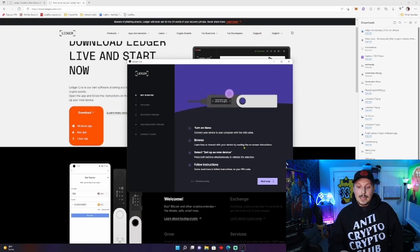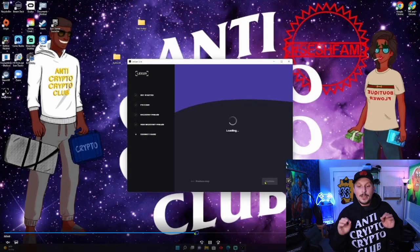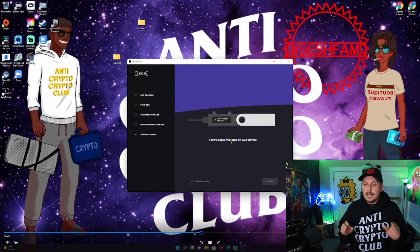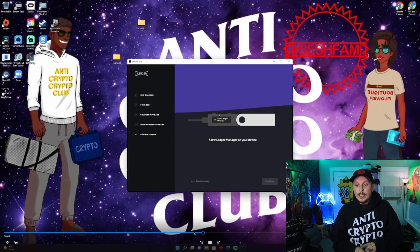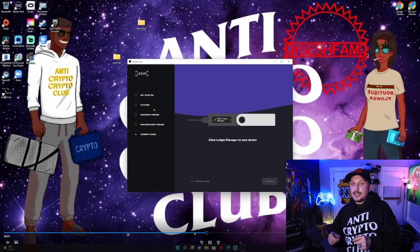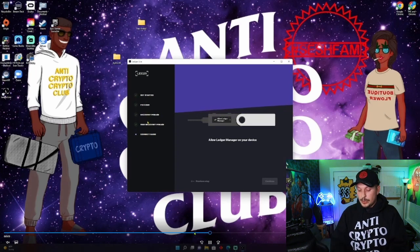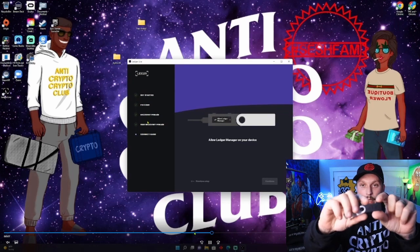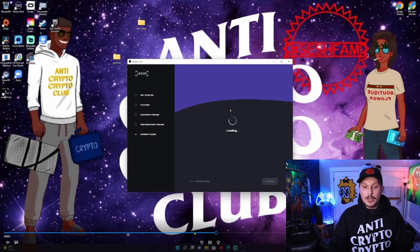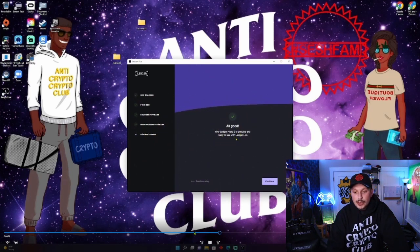The next step is to check if your Nano is genuine. We're going to verify to make sure our Nano is genuine and it's not a fake and it's not going to be sending your information to other people. We're going to allow Ledger Live to manage our device — click the two top buttons on your Ledger and that will connect your Ledger to Ledger Live. Once you've done that, you're all good — your Nano S is genuine and is ready to use with Ledger Live.